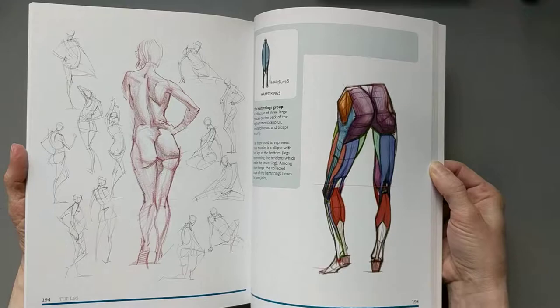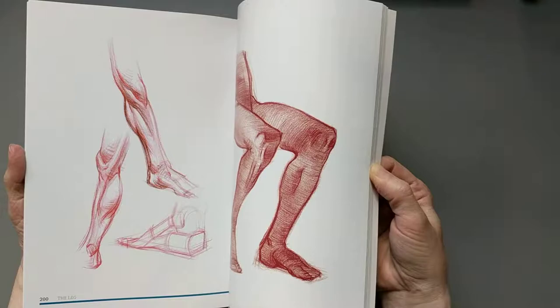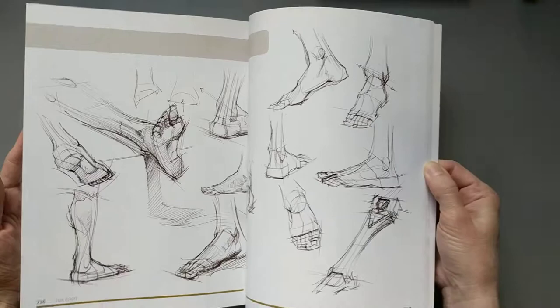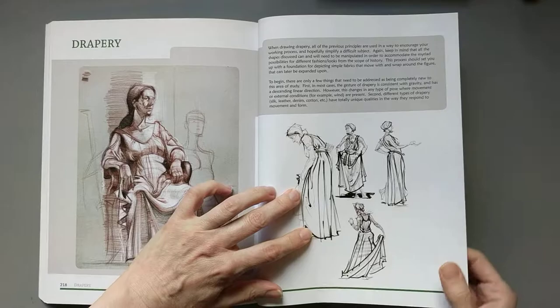I've heard quite a few reviews say that if they could only have one book on life drawing, this would be the book, and I can't argue with that. I don't know if this would be the one book I would have, but put it this way — I would not want to give this book up.